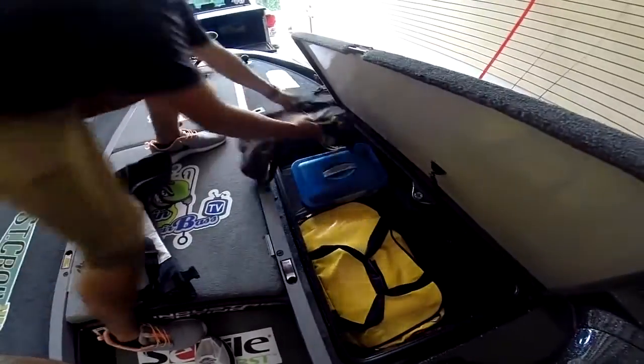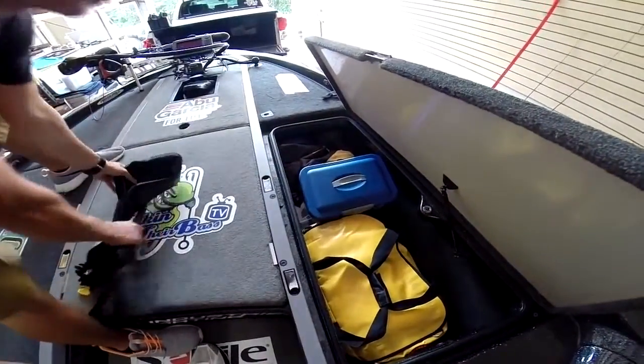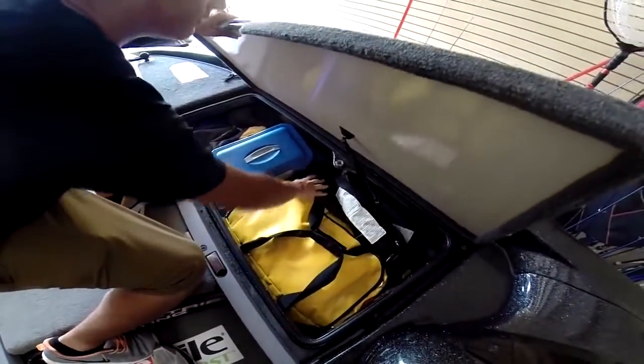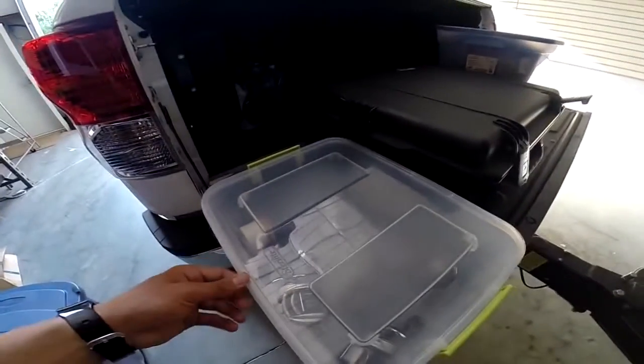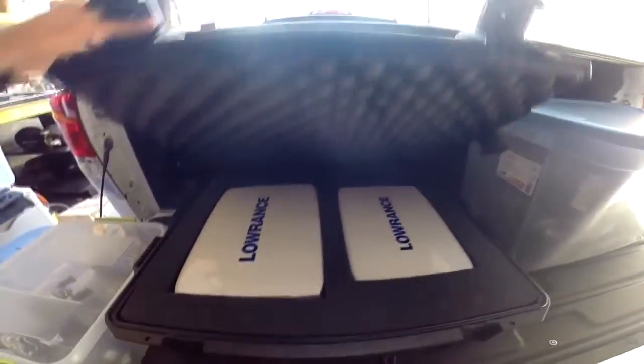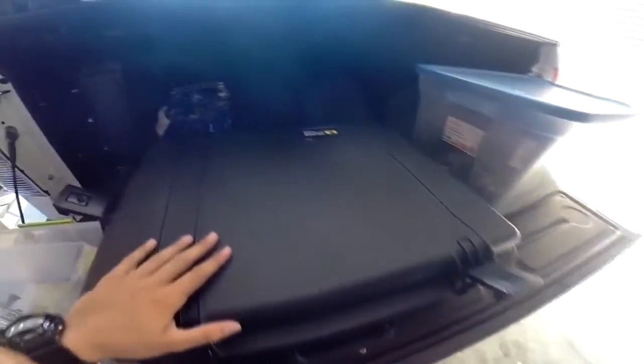That's everything in this compartment. Here's all the stuff that's going to go in the truck. Here's the spare reels like I showed you earlier. Here's our Pelican case for our electronics — we have our Lowrance HDS 8 and our KVD Hydrowave right there. I also have one for the GoPros. Here's some waters, back there is a boat cover.